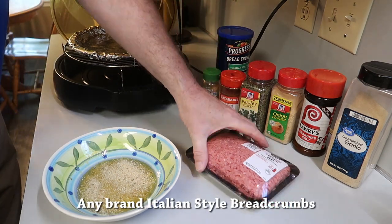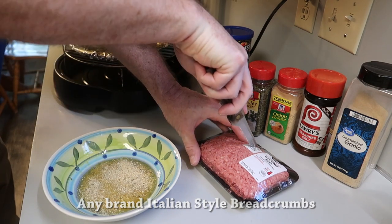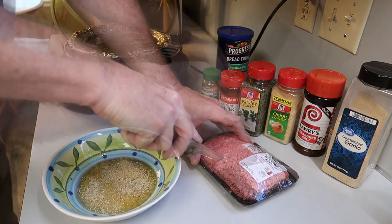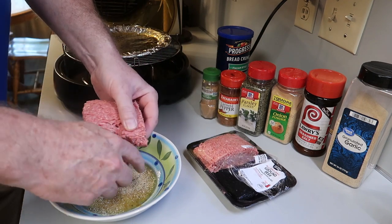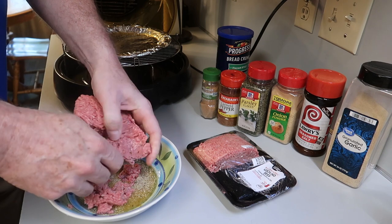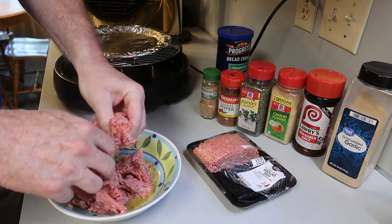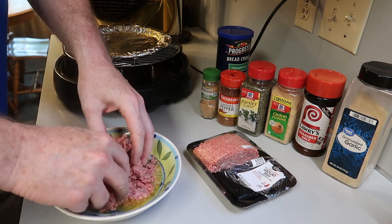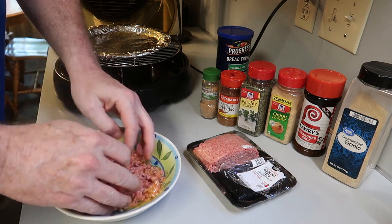People say, well, can I use something else? Well, you can, but it won't taste the same. And then I have a pound of hamburger meat, ground beef, and I'm only going to use half of it. Like I said, I'm just making this for two people, and I'll use the other half for a hamburger. So you break that meat up and put it in the egg and spice mixture, just like that.